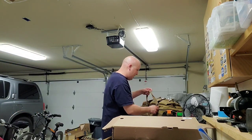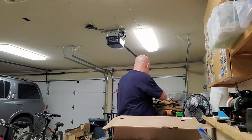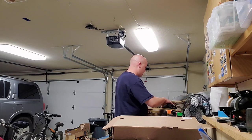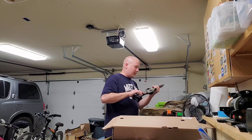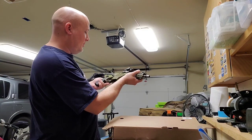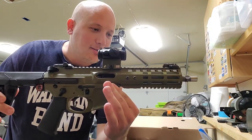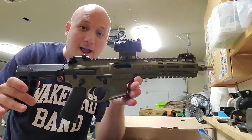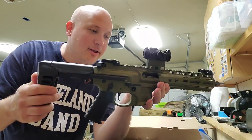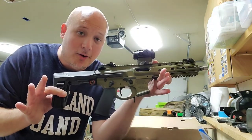My friend D hooked us up. When you guys see these, you're going to go, 'oh my gosh.' The first one is a Noveski — this is the Space Invader 9mm. Check that out — the Space Invader. I like that color too, and I have never shot a Noveski before. So this is the Space Invader pistol, 9mm. That is super duper cool.